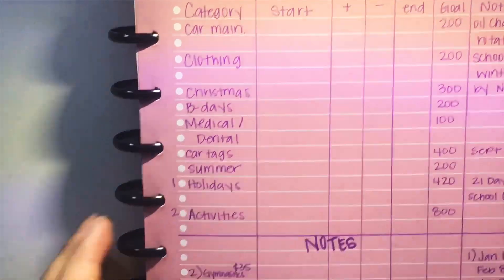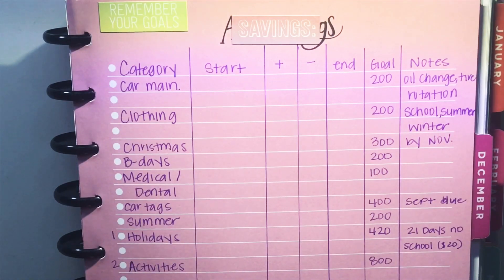Hey guys, welcome back to my channel! I wanted to show you guys my setup for my sinking funds for 2019. I've never done sinking funds before, so this is new for me. Let me know if you guys have any suggestions on how to change it.